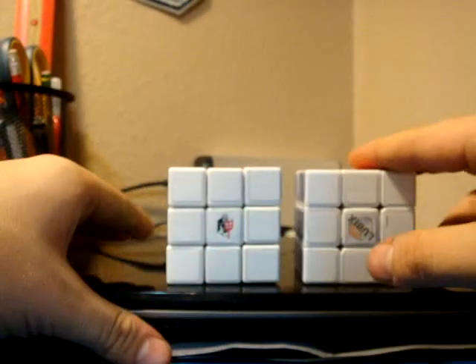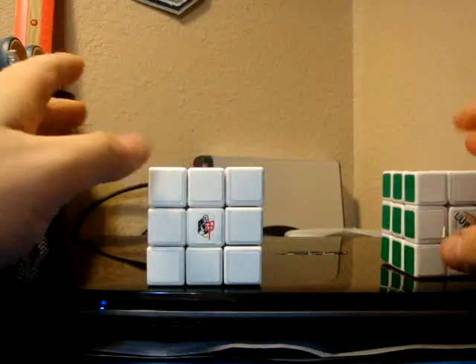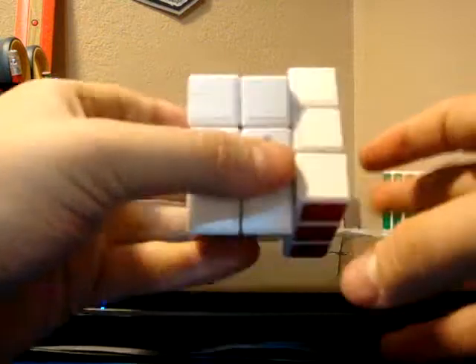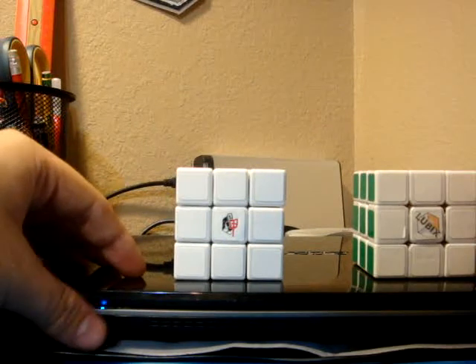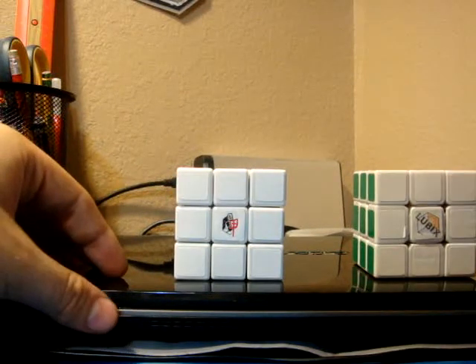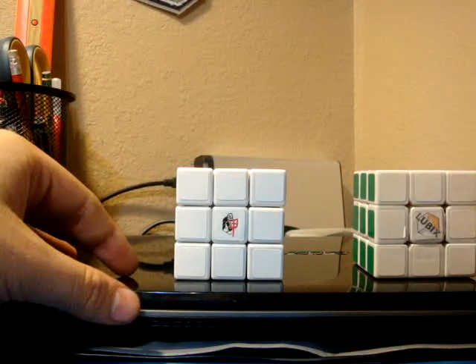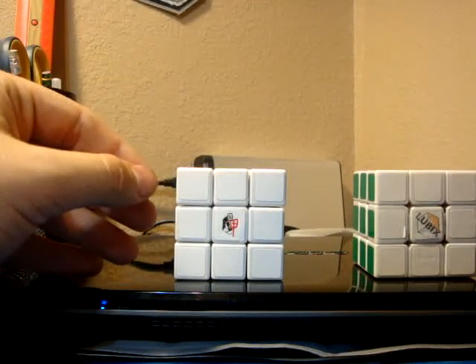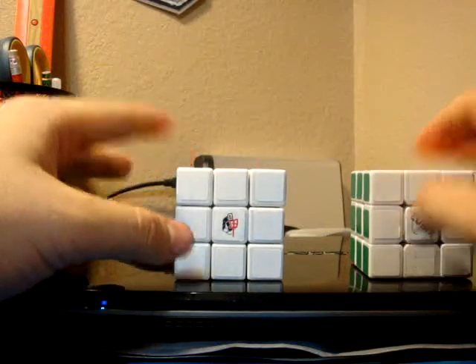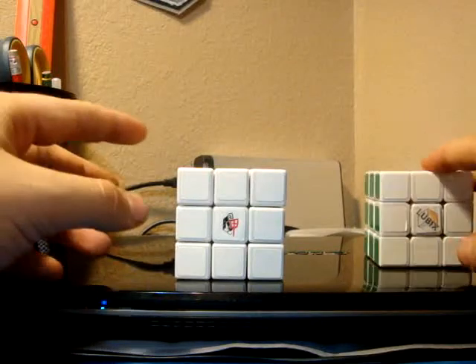I would highly suggest them. I would highly suggest this cube overall. If you like a high-end memory feel, or if you just like a clicky, crispy feel, go with the A2. You can get it at Cube Depot. I think you can get it at SpeedCube Shop, and I'm not sure if you can get it at iCube Mart — he might have it or he might not. I'll put the link to all the stores in the description.